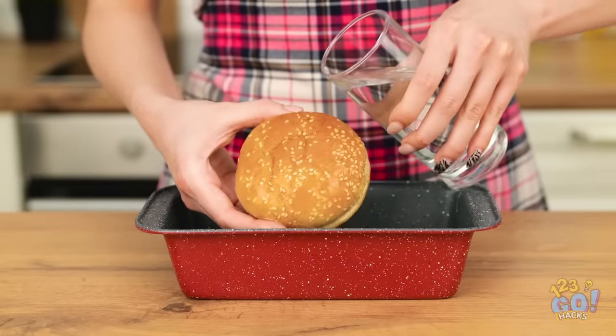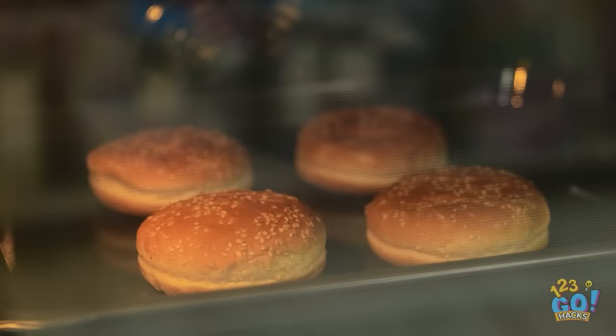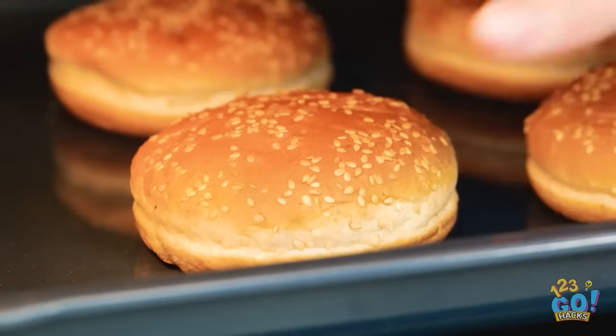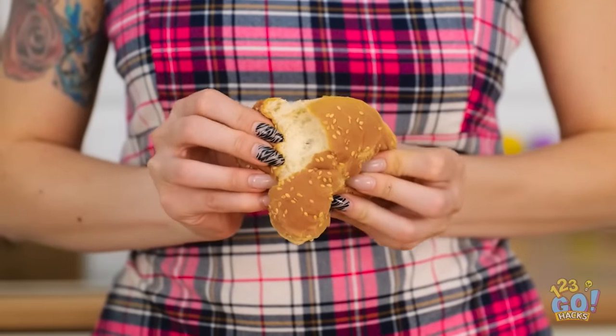Pour water over the bun. Then place it into the oven. The steam will soften the roll. That's better! Woah! That's so smart!